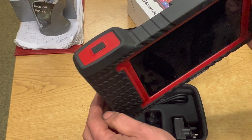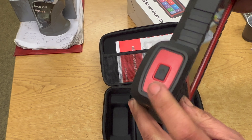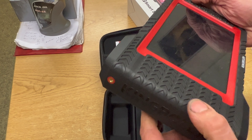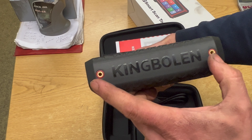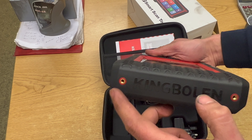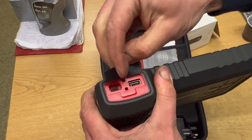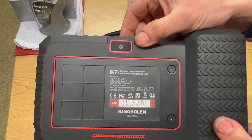Looking at the device itself, it's quite a nice size unit. It's a touchscreen pad — really basic and simple to use, which is always nice for a diagnostic machine; you don't want it overcomplicated. It has a rubbery texture on the outside which makes it a bit better for not damaging it. There are a couple of screw threads on the side — I'm not entirely sure what they're for, possibly for additional devices like an oscilloscope. There's an on/off button on the top, a little cover on the bottom with a USB port and USB-C plug, and on the back there's a camera as well.